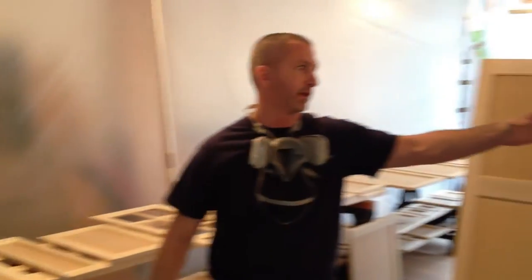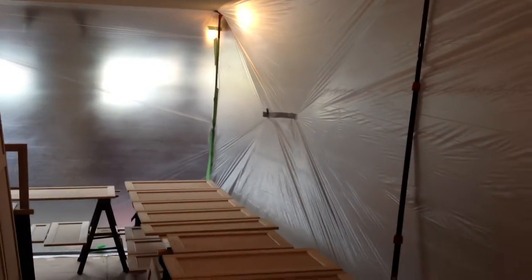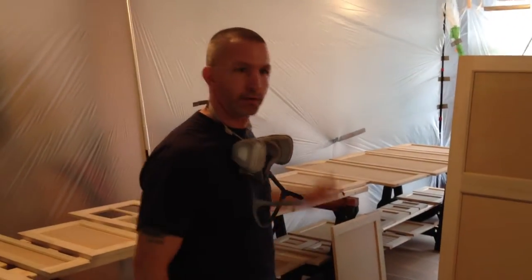As you can see, we have a containment spread around that's built in the garage because we are doing these on site. The frames and such that are going to be in the living room and kitchen we're going to do while we're in there.